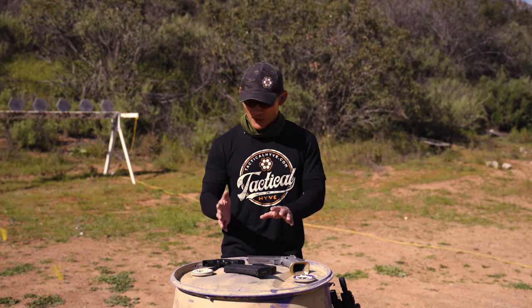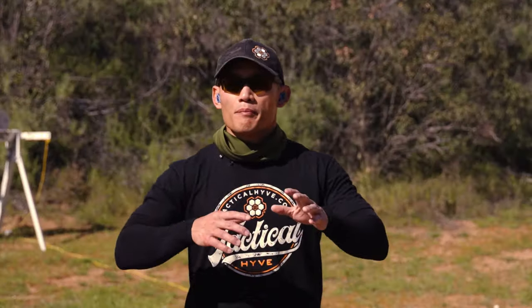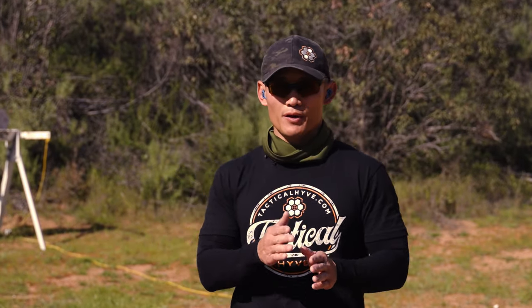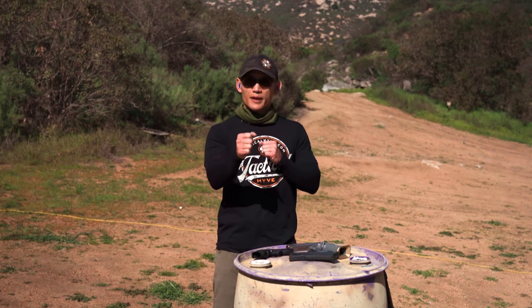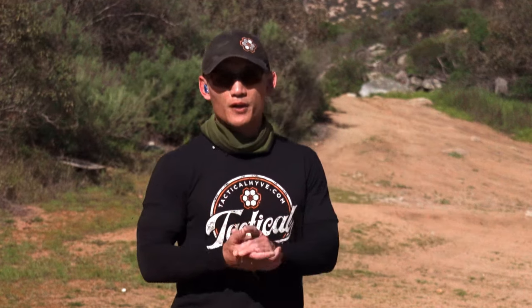So if you're a newer shooter and unfamiliar with whether your firearms are sighted in or zeroed — when people refer to having your firearms zeroed, they're talking about making sure that your point of aim is going to match your point of impact. Whatever you're aiming at, your bullet is going to actually hit there, assuming all of your fundamentals are good.